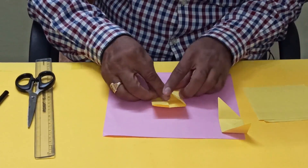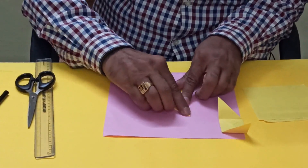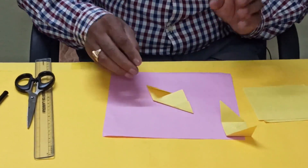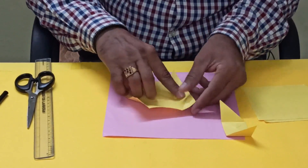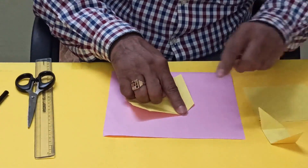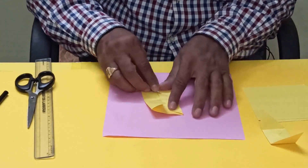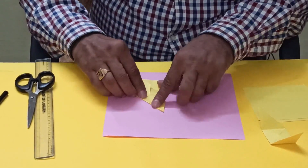Unfold it. Now you have to fold like this — this side also you have to fold the opposite way. You have to open this one and bring this corner like this. This one also you have to bring like this. Again fold it. So this is the second one — like this we have to make six.